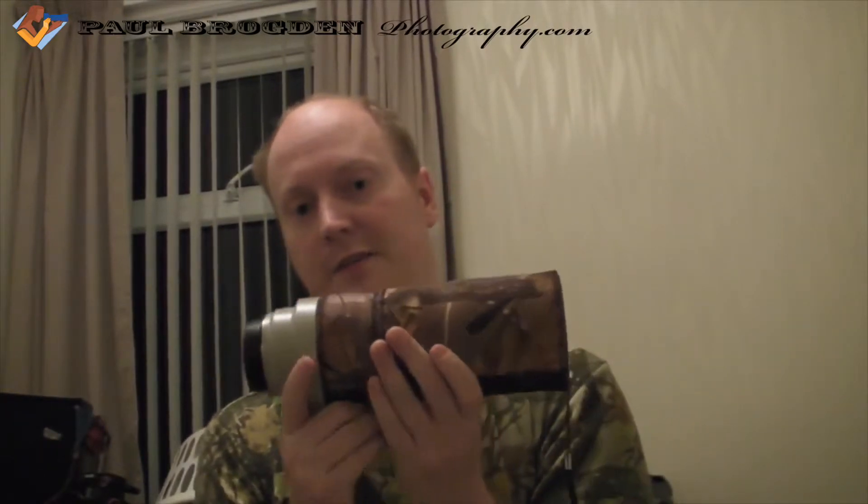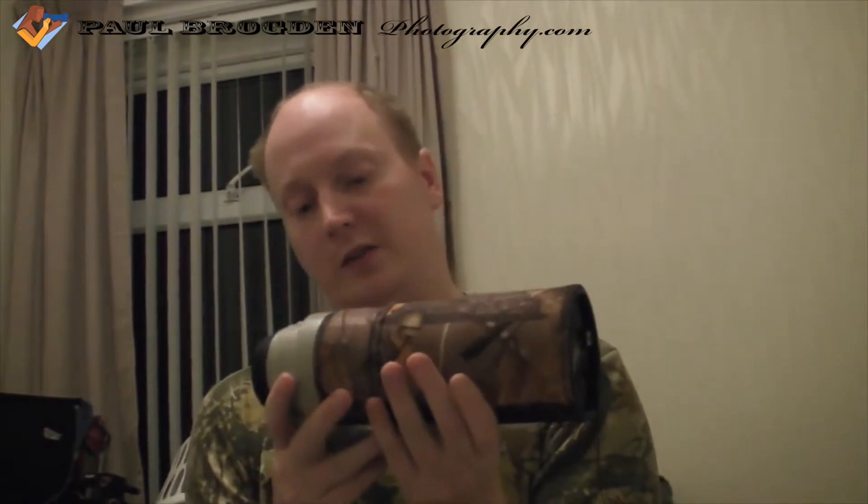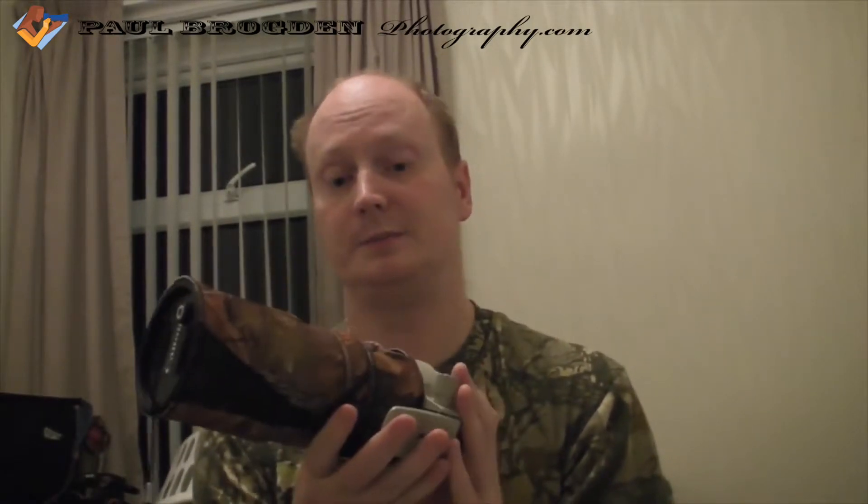Hello everyone. I thought I'd do a video about the 300mm f4 IS prime lens that Canon does. It's quite popular and useful and I thought I'd give you my opinion of it. I've been using it over the past day for the first time and what I can report is it's an extremely good lens.